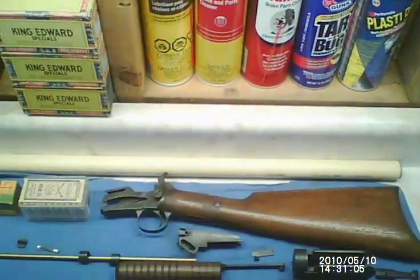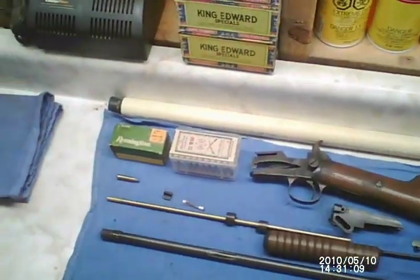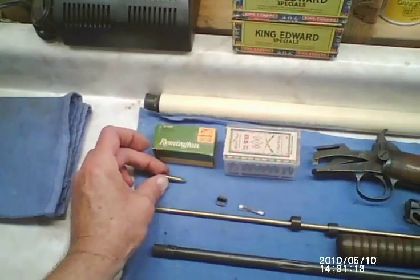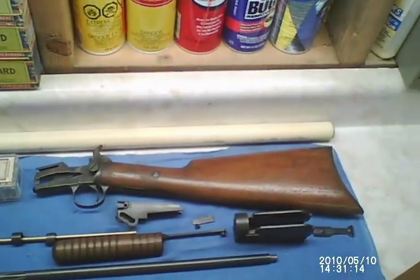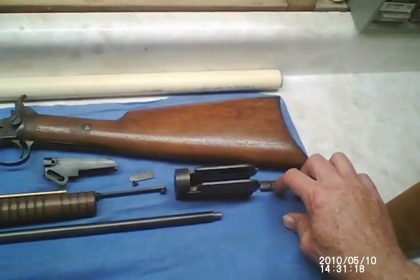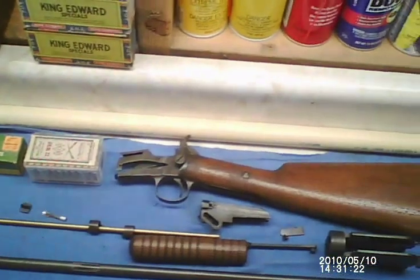The current project is a Winchester Model 1890. It shoots the .22 Winchester Rimfire — these are the shorter-than-Magnum cartridges from long ago. This is not really a restoration; it's more of a 'russ-turation' — making these guns serviceable and presentable, but not collectable.